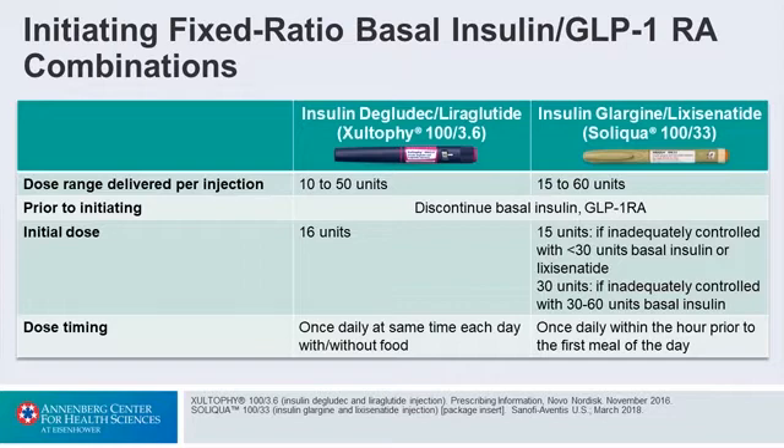If you chose Glargine, which she's actually already taking, you would choose 15 units and gradually up-titrate. You would give Idaglira at the same time every day. Because Lixisenatide has very powerful postprandial effects, I would give it before the first meal of the day.